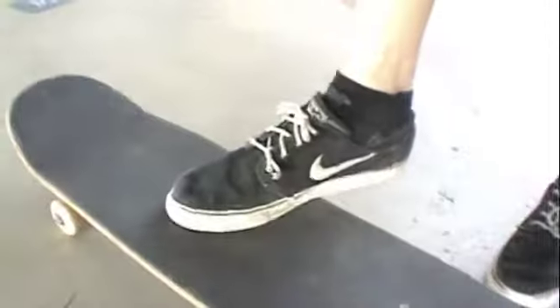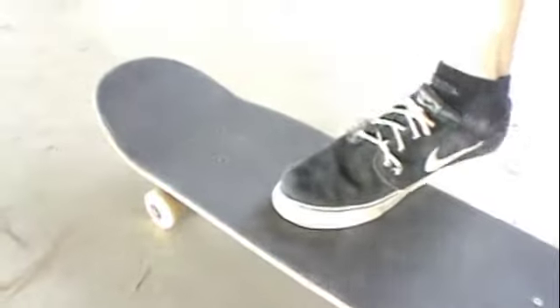Third mistake: what you don't want to do is put your foot too much on the side. Cause when you pop and you slide, it will cause the board to flip. And you don't want to do that when you're trying to ollie — you don't want it to flip. You may fall.